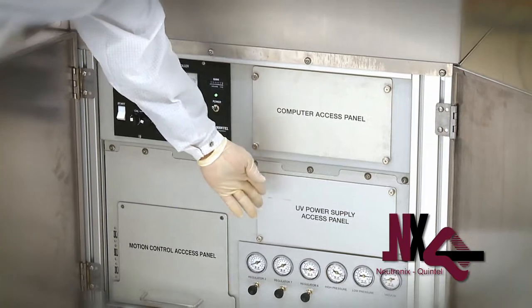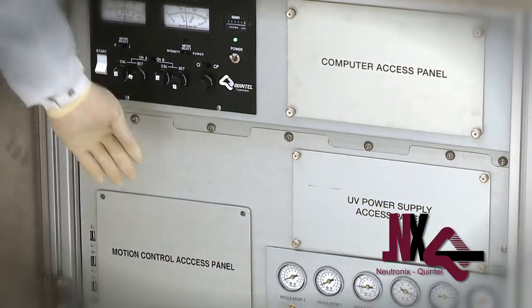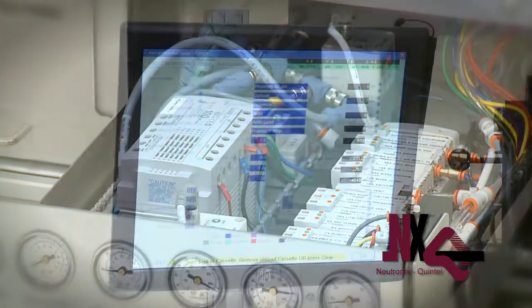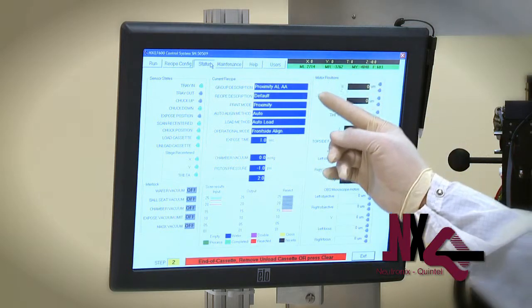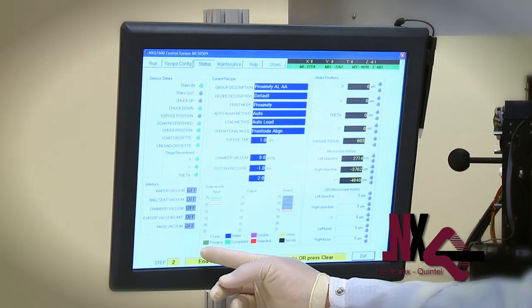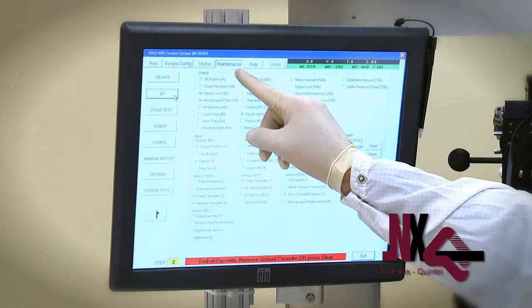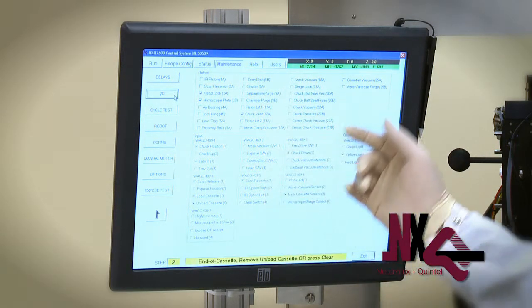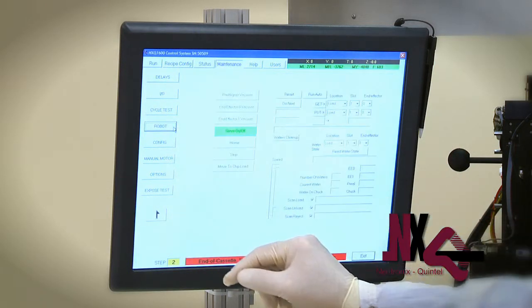Here, behind these doors, you'll find the basic control system and the motion control system, all of which are easily accessible and can be locked for security. For advanced diagnostics, this system is equipped with an easy-to-read status screen that allows simple review of all active components and functions. For active troubleshooting and repair, the I/O allows service staff the ability to quickly isolate any type of failure by activating any discrete function in the tool, as shown here.